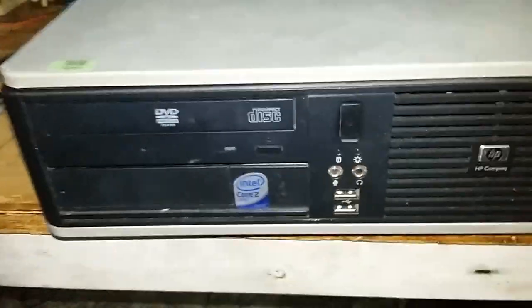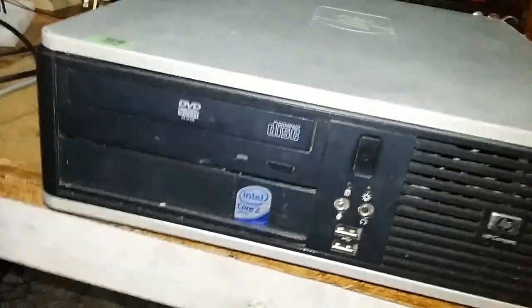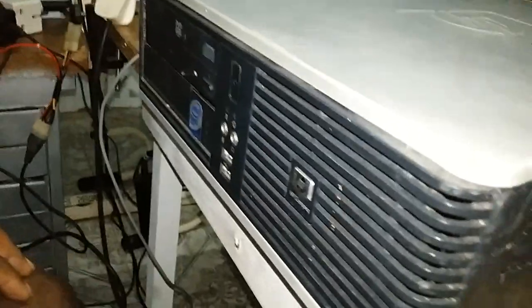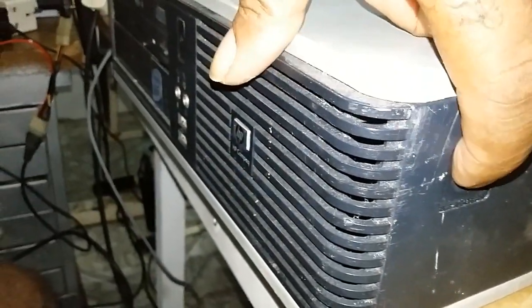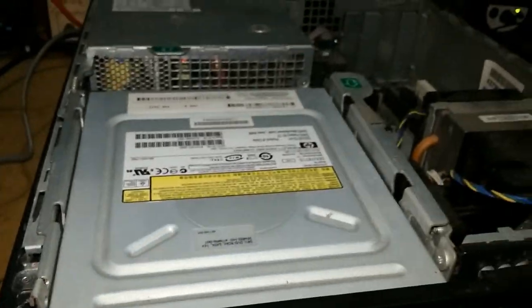To open the HP, you put it down on its back. It has one knob here and another one here — you have to press both of them. You press and then you push the top and it simply comes out.